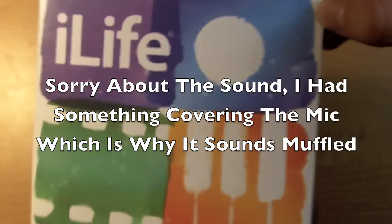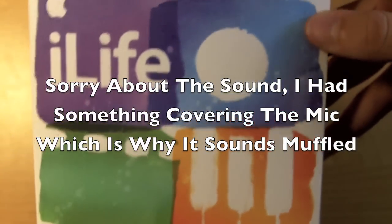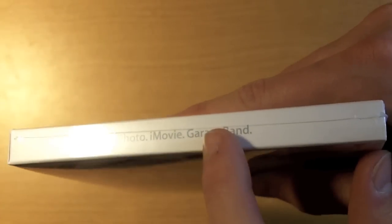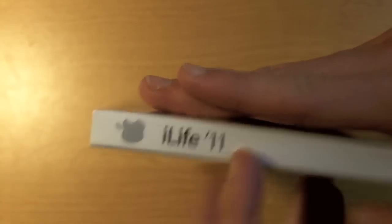So here I have iLife 11 and here's the new graphic art for it — the photo, keyboard, and the little movie reel, all symbolizing the main updates are for iPhoto, iMovie, and GarageBand. I'm not even sure if they updated iWeb or iDVD at all, but they may have just slightly little things. You have iLife 11 on the side here and on the bottom just specifics.